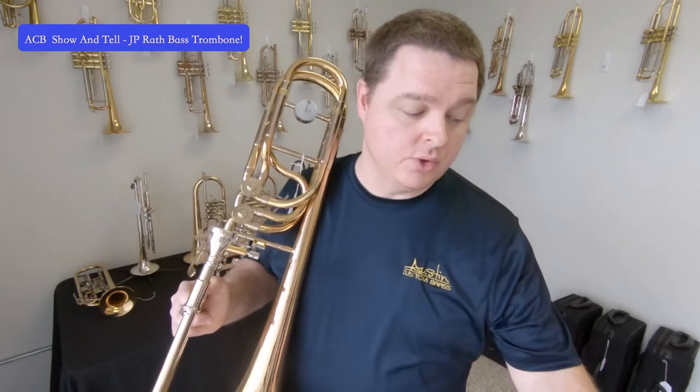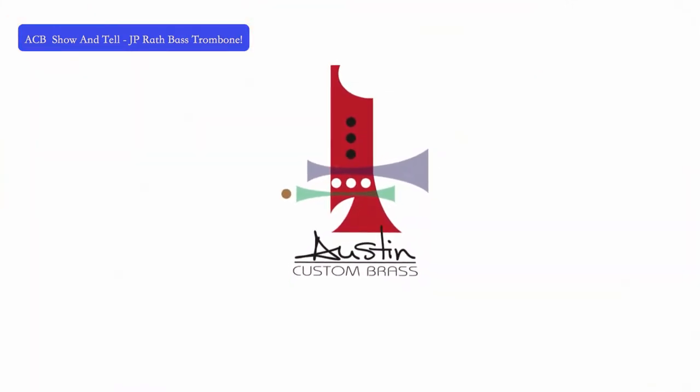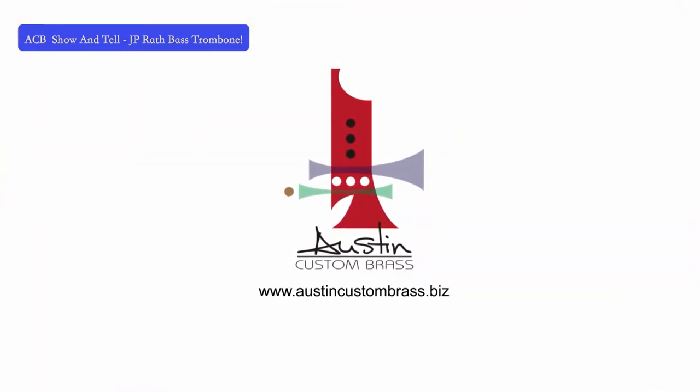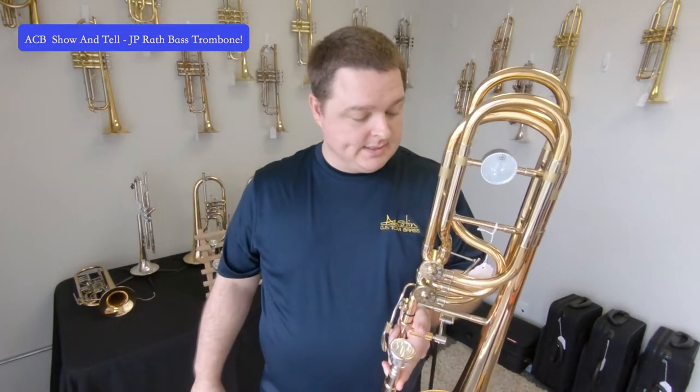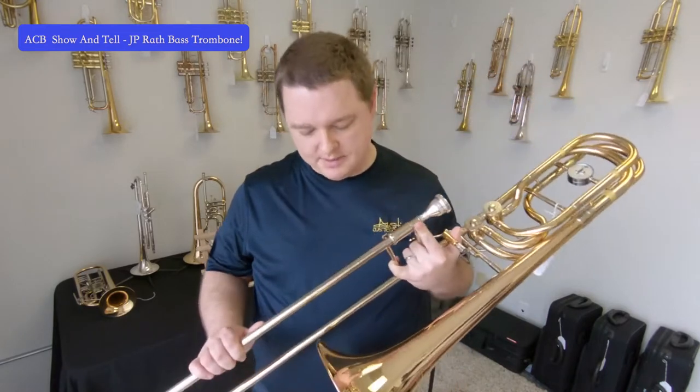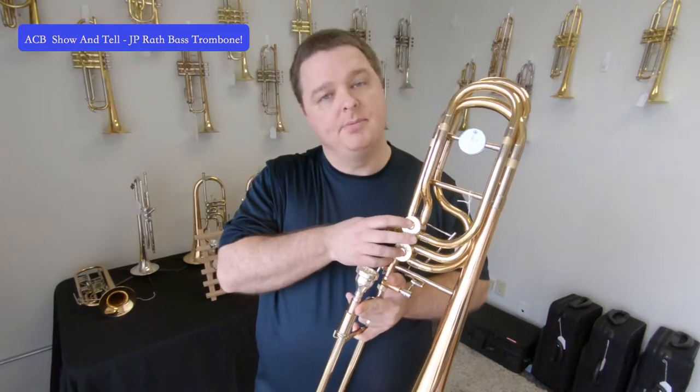Hey everyone, Chris White here with Austin Custom Brass. Today we're going to talk about the J.P. Rath Bass Trombone. This particular instrument has a dual trigger and they are independent valves, meaning you can operate them independently.